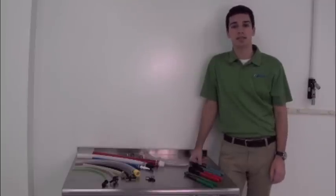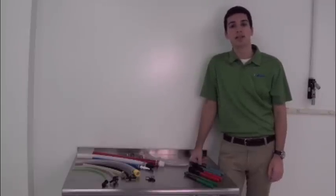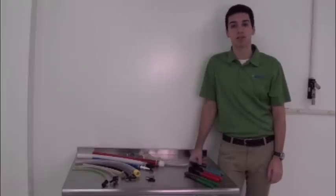Hi, my name is Andrew Trollio, and I'm a test engineer at New Age Industries. Today, we're going to go over how to properly install a few types of clamps used to attach barbed fittings to tubing.